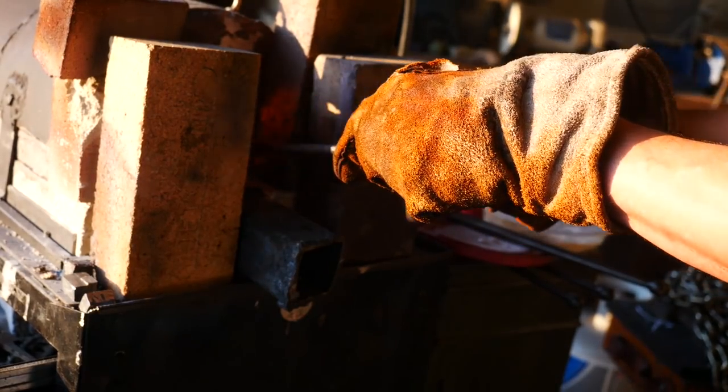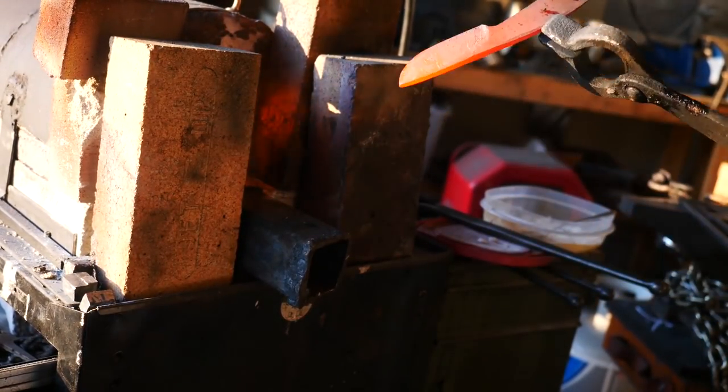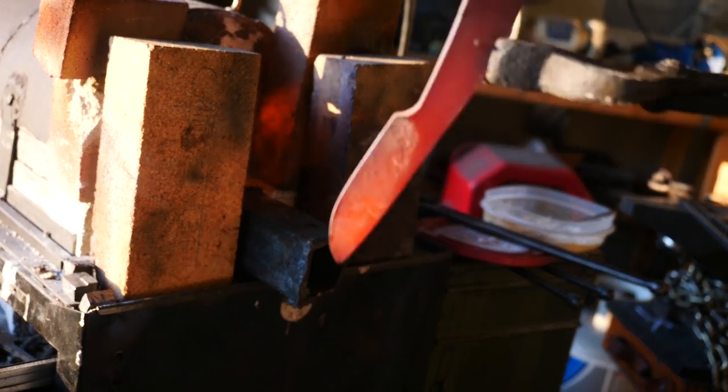So that's super frustrating. I'm just not sure this is going to work out after all. We're going to quench it, do the finish grinding, and just see what we get.